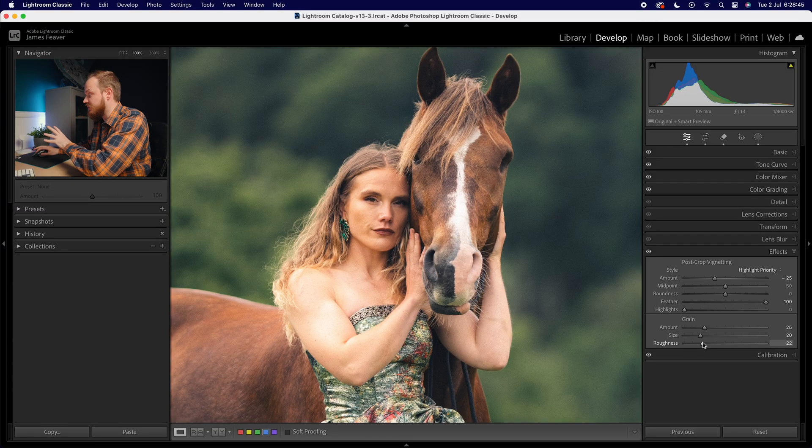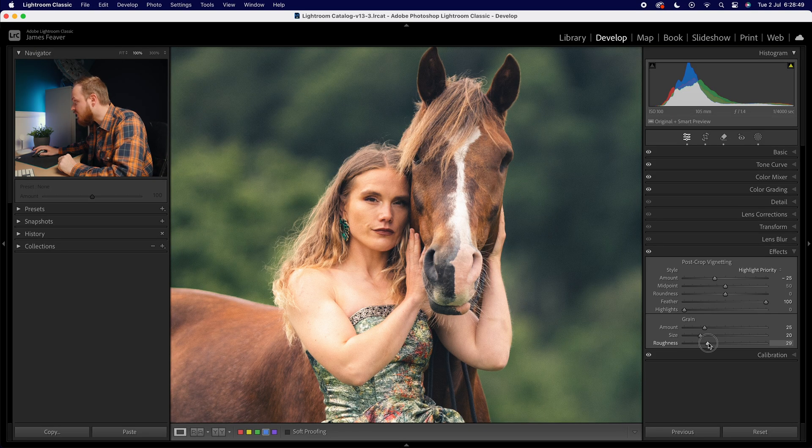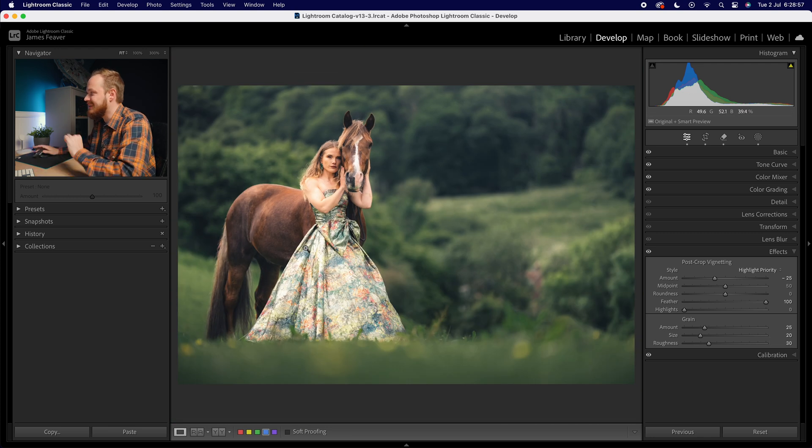Slowly adding grain in from zero helps you find the exact right amount for your photo. I'm going for about 25 in amount, 20 in size, and 30 in roughness for the grain settings. Zooming out — I definitely think that is the right amount of grain. And there we go — that is how you can create this nice dark moody theme to your photo.